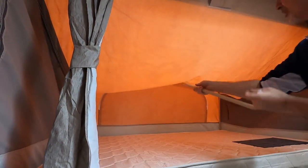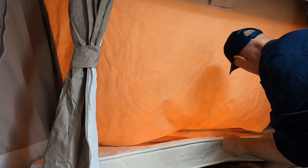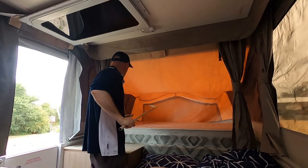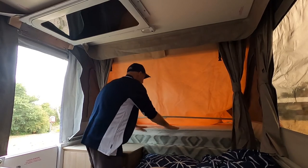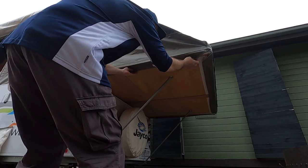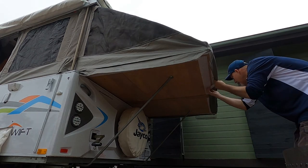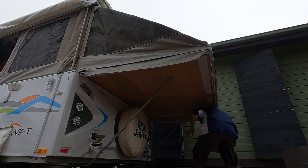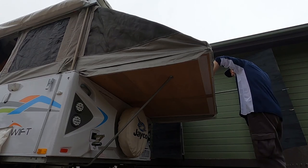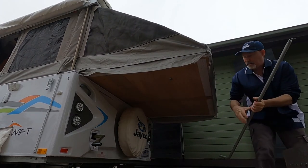These supports — remove them, let that just fall down, put your support under the mattress. Same with this side — slip that out, just let it fall. This one under the mattress. Now it's just a matter of going outside and pushing the beds in.